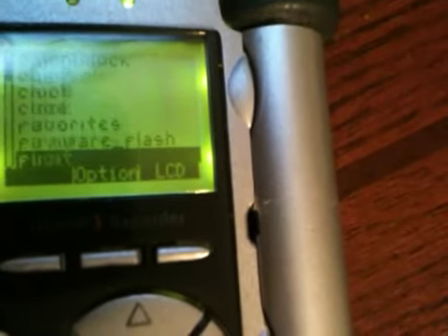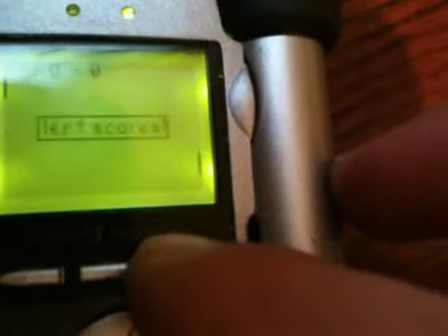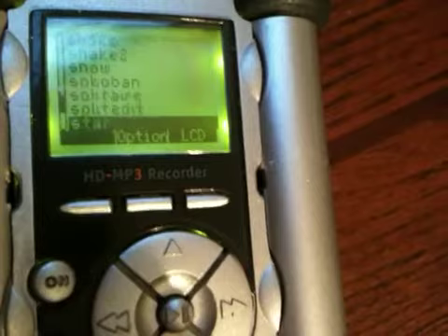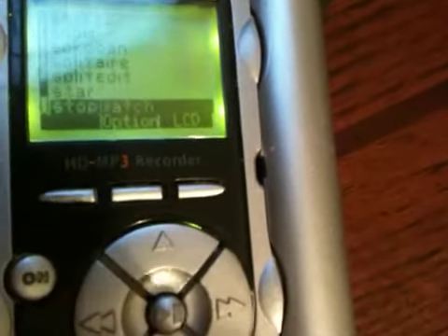Calculator, chess clock — just some silly little stuff that's on there. It's pretty neat. Play Pong — that was bad. So anyway, it's a pretty sweet little device. Thanks for checking it out, and good luck.